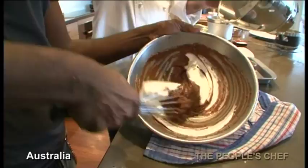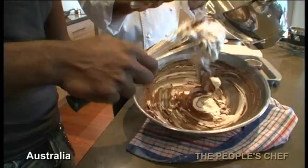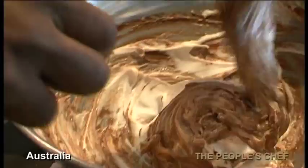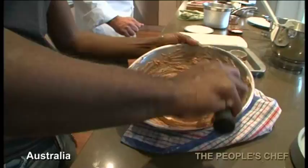Now we fold. Voila. So this is the way that we fold through, so you don't break your texture. You keep it light and airy. It will stay as such for up to three hours.